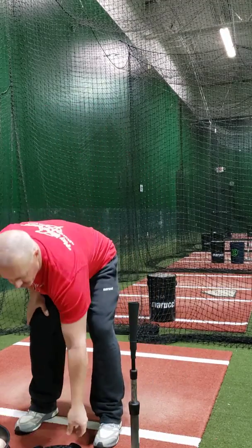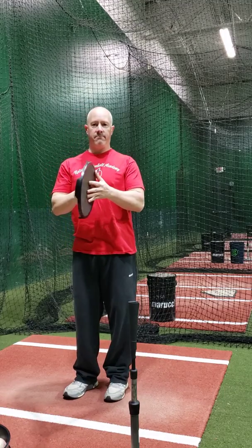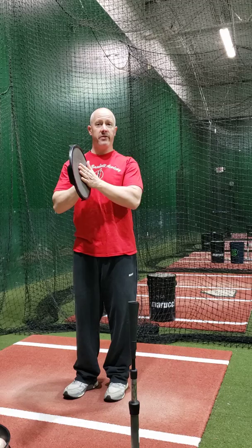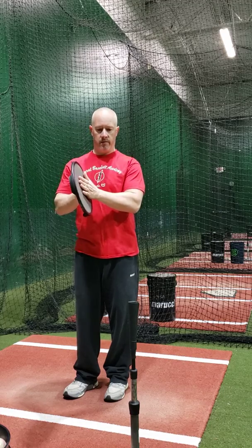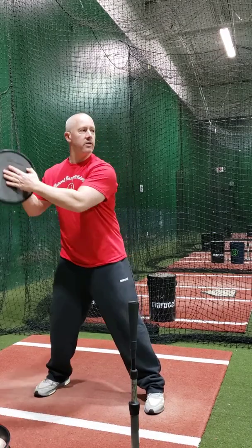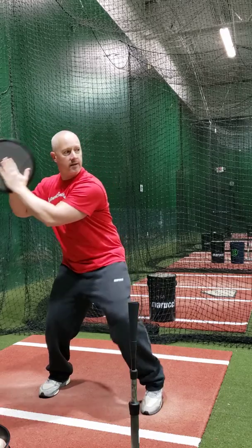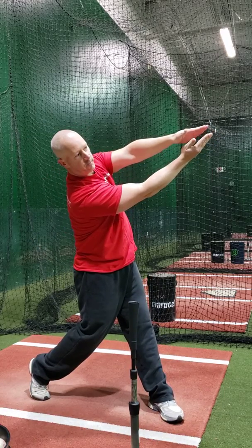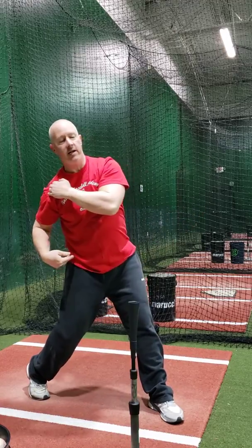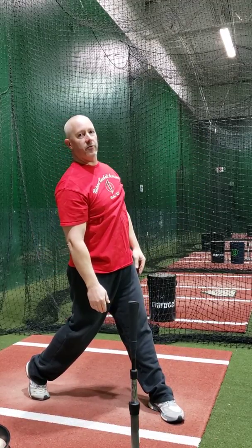Another drill you can do to work on that extension: take a lid — whether it's a frisbee or a bucket lid. Do not use one of your mom's plates, especially the breakable ones, so we don't get in trouble. You hold the lid between your hands, get in your stance, and work on throwing the lid to your target. Same thing — backside underneath the front side — and see how my hands were pointed right where I threw.